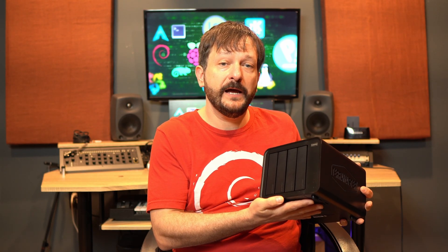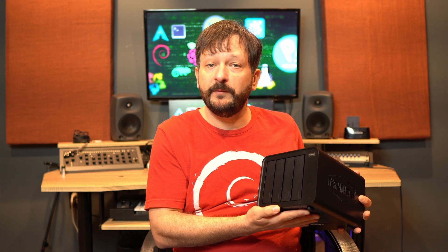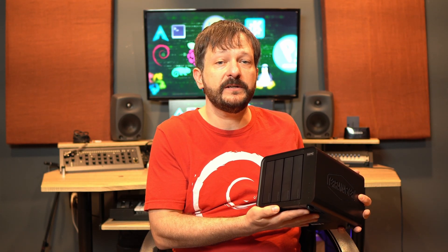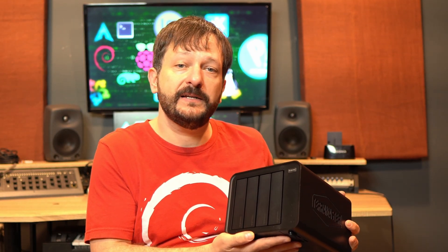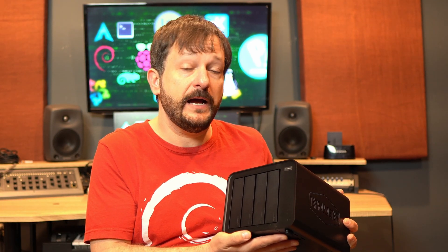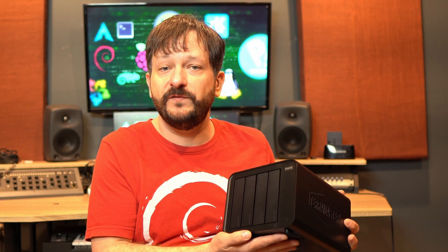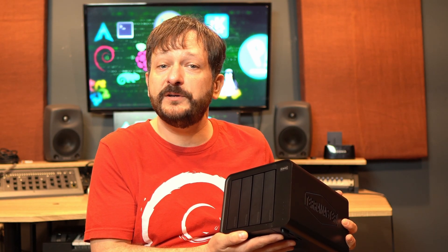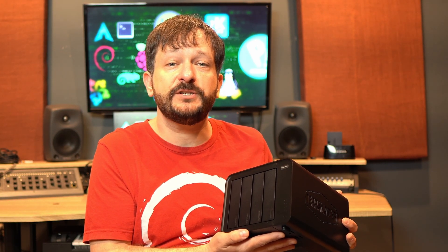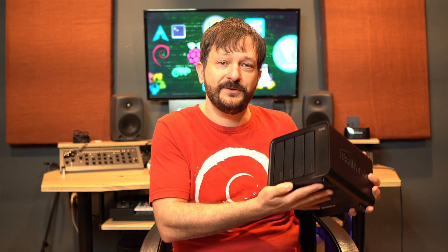I'll give you a full review of the F4 424 Max and help you decide whether or not this is the right NAS unit for you. I'll give you all of my thoughts and there will be time codes in the description so you can get right to the section that most interests you. TerraMaster did send this in for review; however, all the thoughts in this video are completely my own. TerraMaster was not allowed to review this content before you had a chance to see it first. I'm really excited to dive in, so let's do that right now.